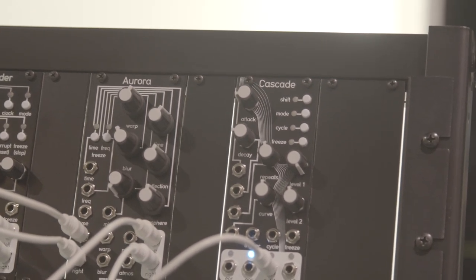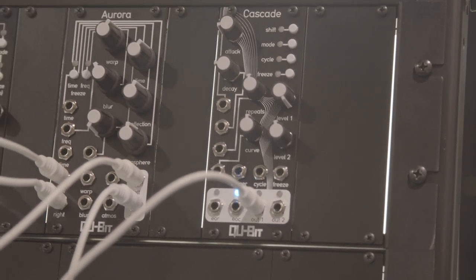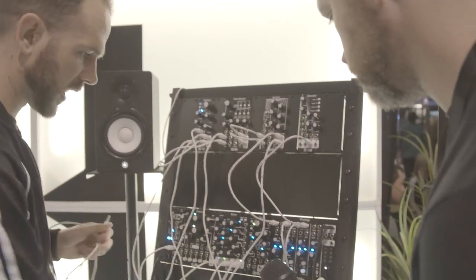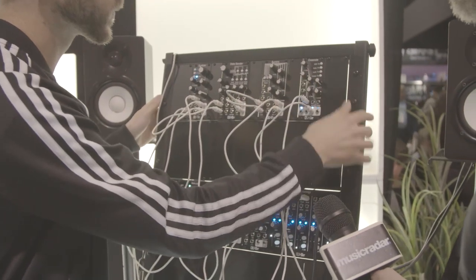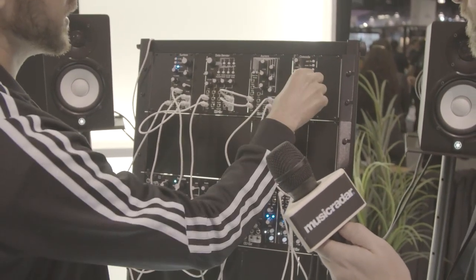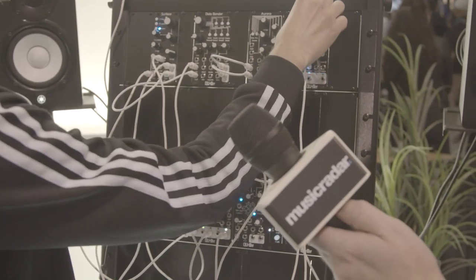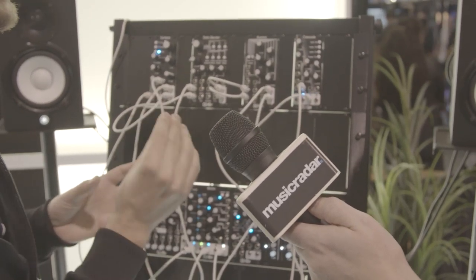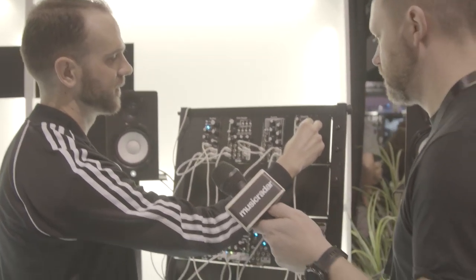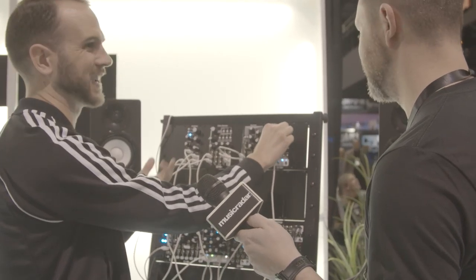Last but not least, the Cascade — a ratcheting envelope generator. It's inspired by burst generators where you trigger something and it spits out a stream of a particular type of signal, but in this case it's envelopes. Right now it's acting like a traditional AD envelope — I'm sending it a trigger clock pulse and it's just outputting an AD envelope, with your typical attack and decay controls. Where it gets really exciting is the repeats knob, which is the number of ratchets performed. As you bring it up, it fires twice, three times, four times — you get some really interesting rhythmic activity happening with just a clock signal.